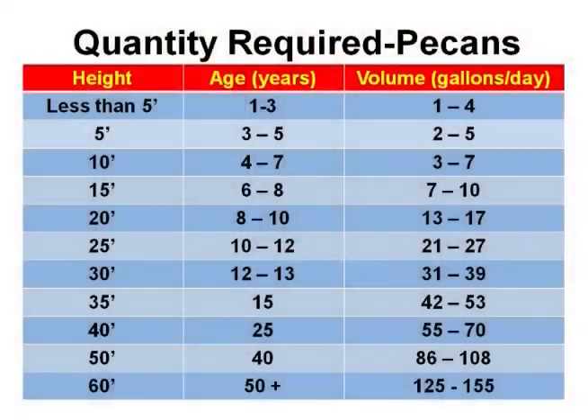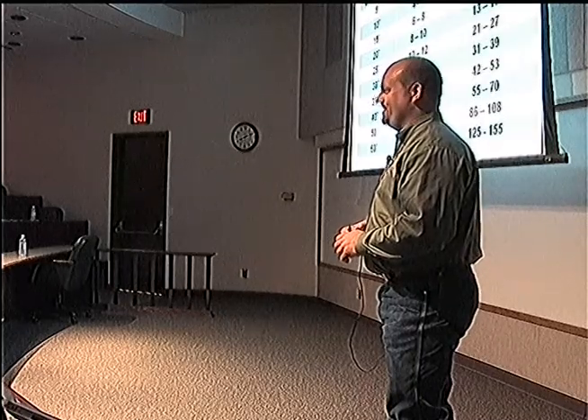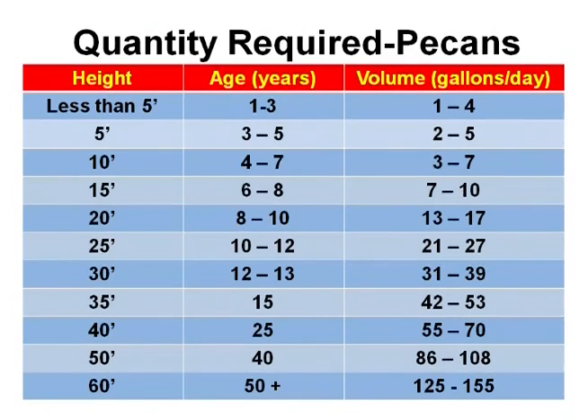Let's talk about pecans. What's the root depth on a pecan? Even though it's a big, massive tree that could be 100 or even 200 feet tall, 90% of your root system is in the top 36 inches of the soil. So you don't want to water past that 36 inches because you're just wasting your water.